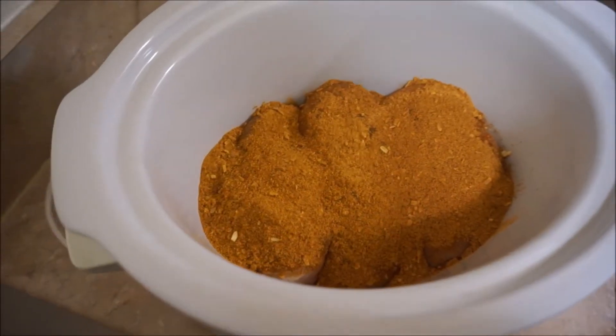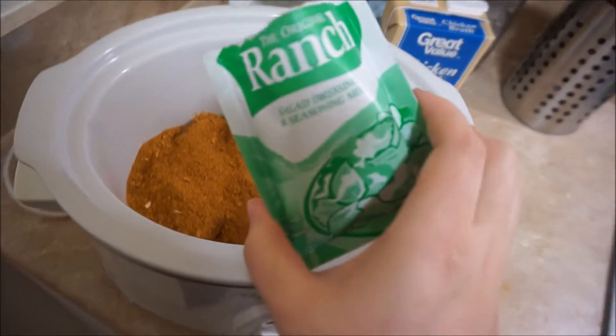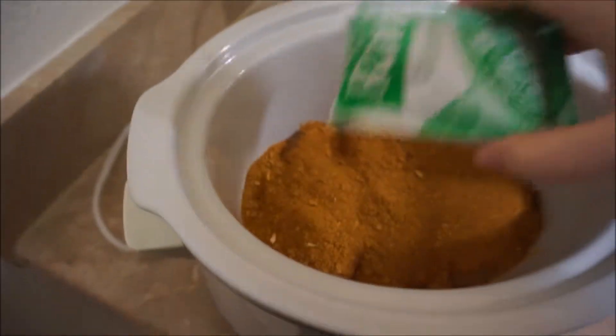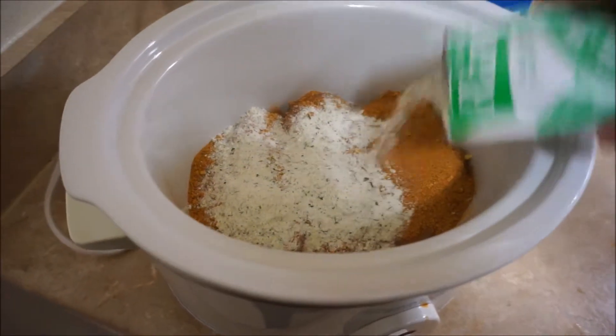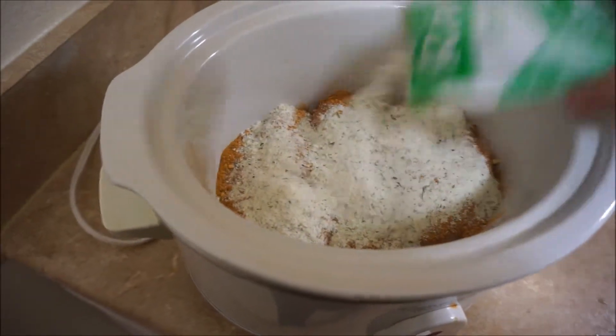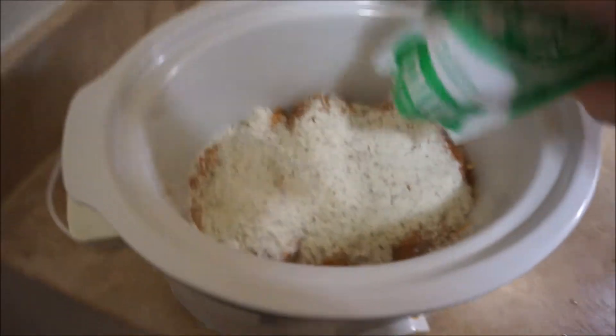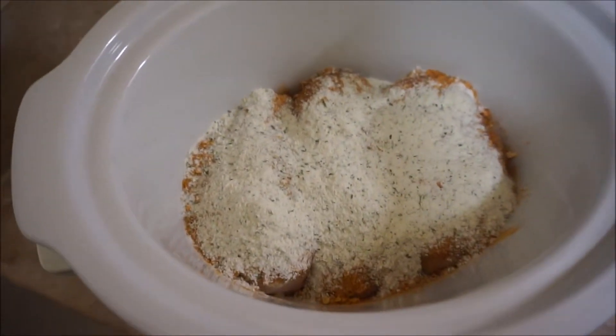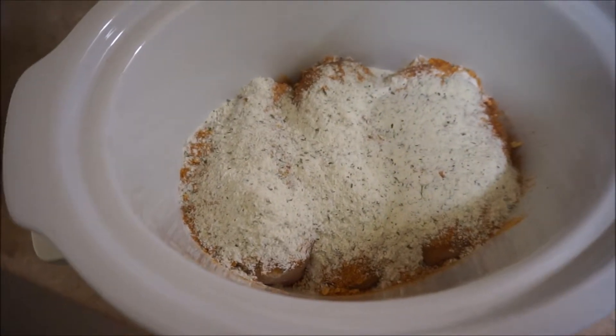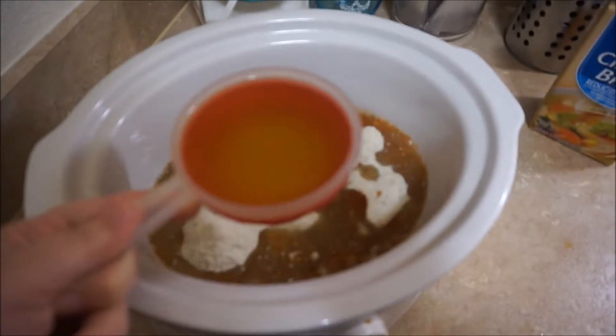Now we're just gonna sprinkle our ranch seasoning mix on top also. You don't really need to add any salt or pepper because the taco seasoning will really season that chicken for you.